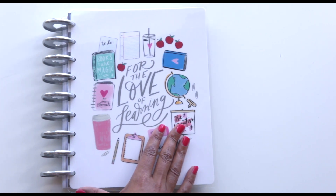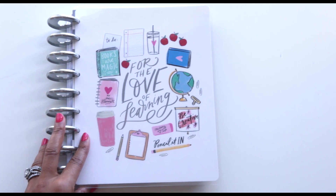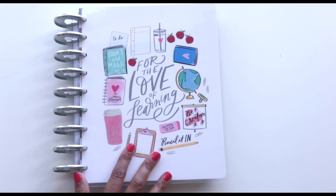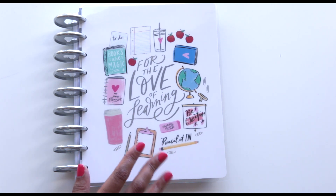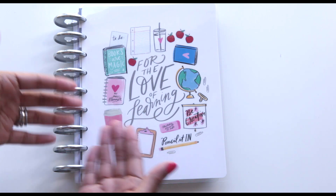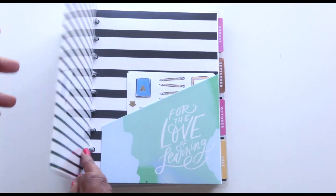I also picked up the metal extension rings. The reason I got the bigger rings is because I'm going to be adding so much other stuff into this planner. I'll do a complete flip through of my teacher planner once I get finished with it — right now I'm just stuffing things inside, so I definitely need these rings. I love the metal rings.